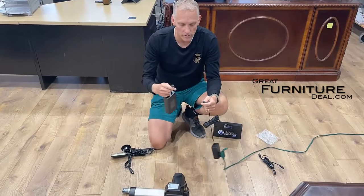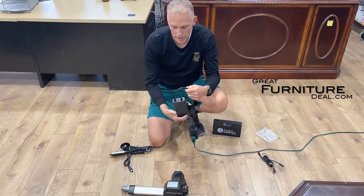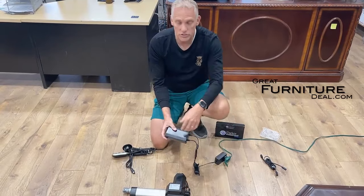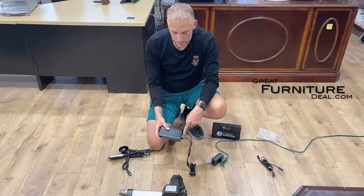Once you get the battery pack, the first thing you need to do is charge it. You're gonna plug this into the cord you already have. If you don't have this power pack, we sell them — you can buy them from us in addition to the battery pack, we can easily send that out to you. What you'll want to do is first plug it in.